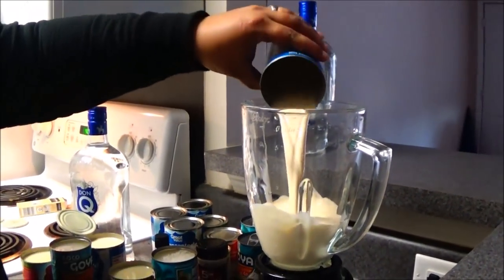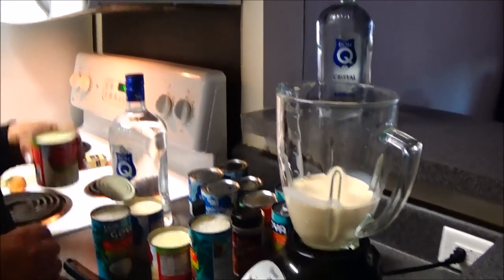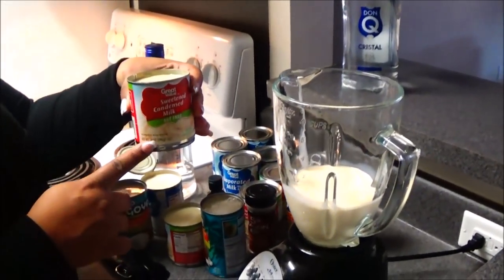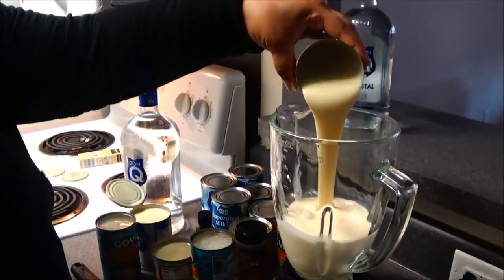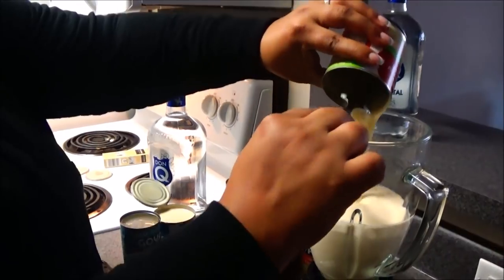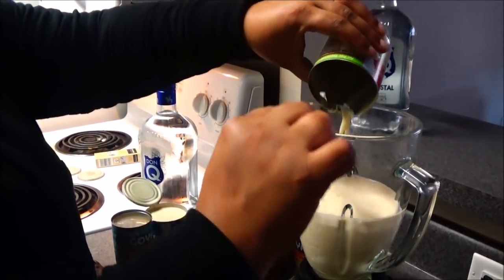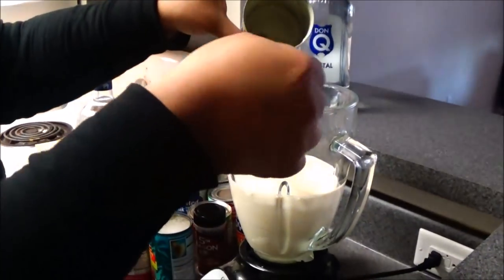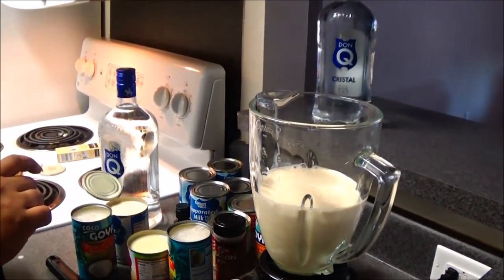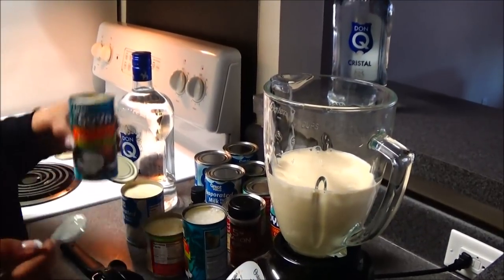Now we're going to pour the sweetened condensed milk into the blender as well, and then we're going to pour the crema de coco — the cream of coconut — into the blender.